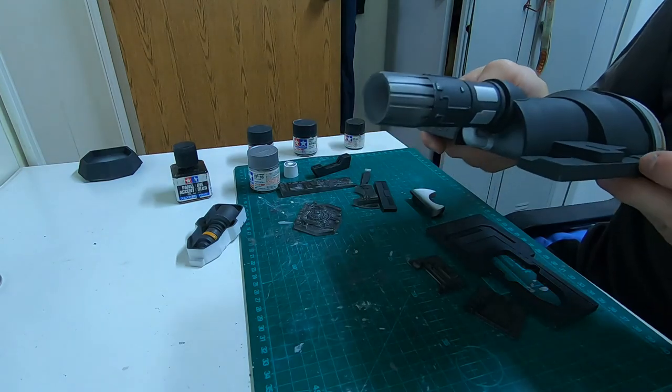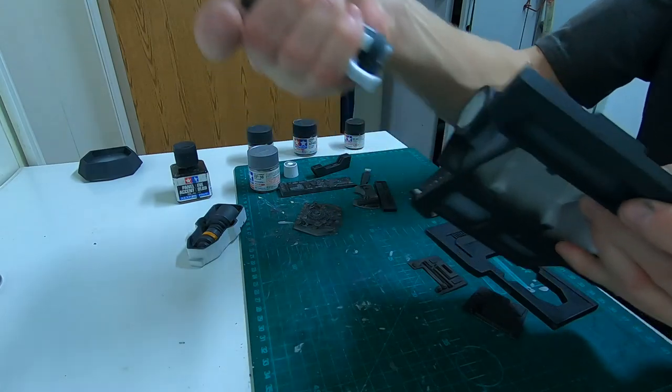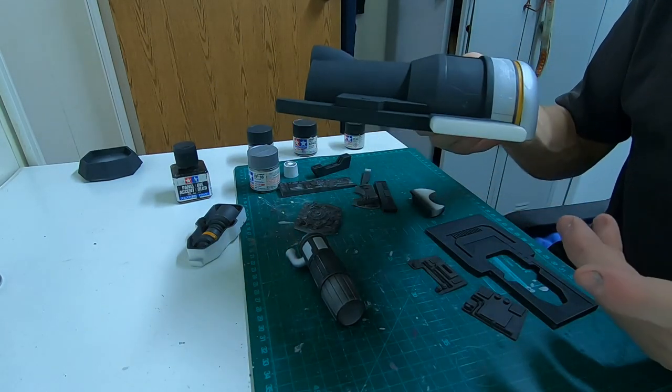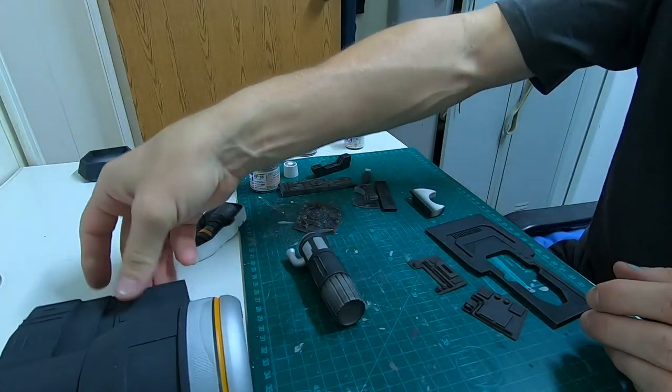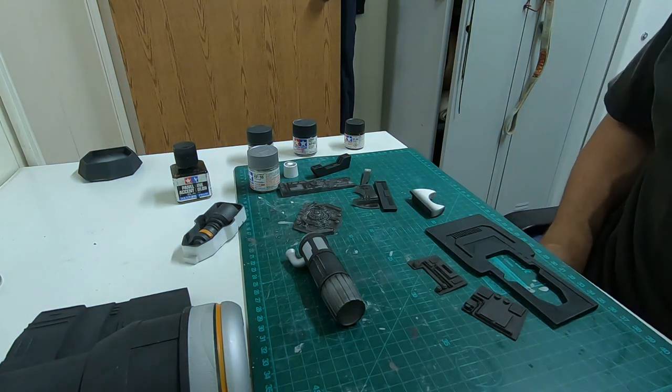The next video is going to be about the guns — I'll show you what I did there and what I still need to do. They're almost done with about three parts left to glue on. So until the next one when I show you the weapons — cheers!